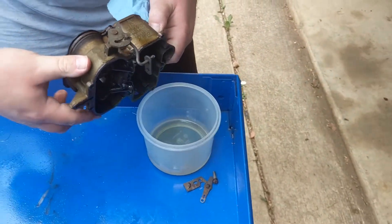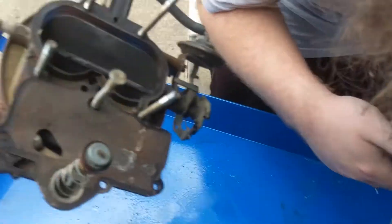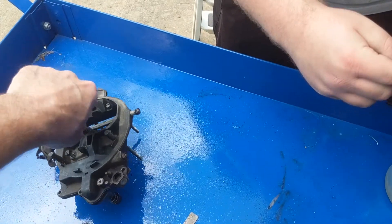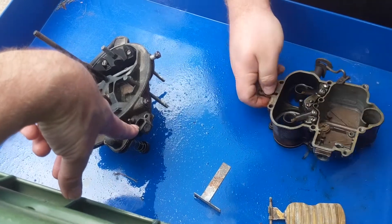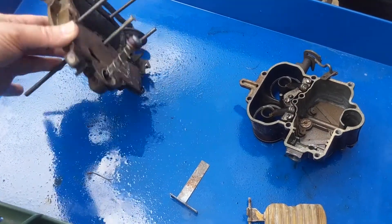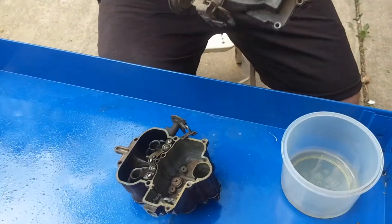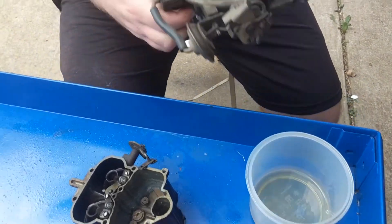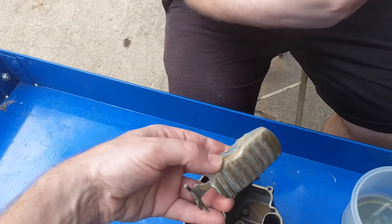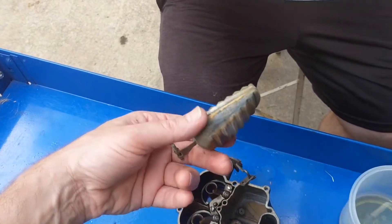That one's gonna get torn. When's your carb kit coming? Saturday? I don't know. See this hole right here? So if you ever wanted to fill the float bowl prior to use, pour fuel down there and it comes out that hole, which would drop right down into your float bowl. Good old fashioned brass floats.